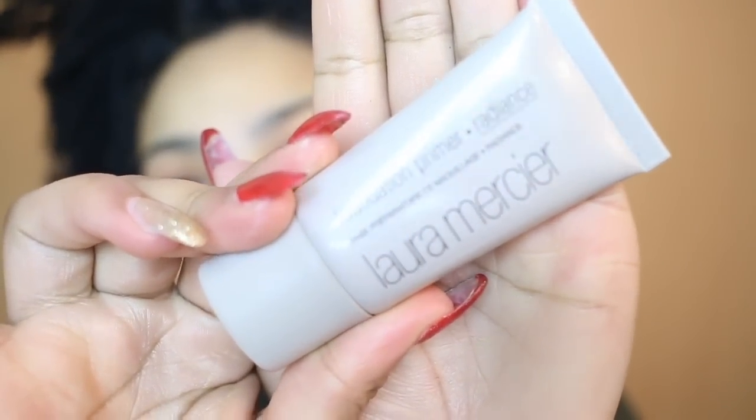The first product I'm going to take is my foundation primer. This is from Laura Mercier — this is the Radiance one, so it gives you a nice glow underneath your foundation.